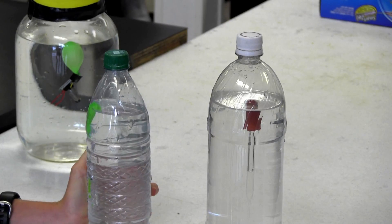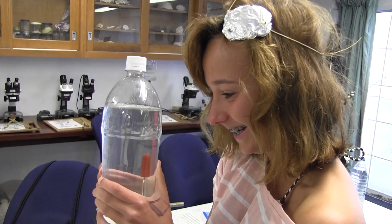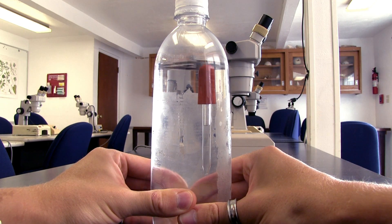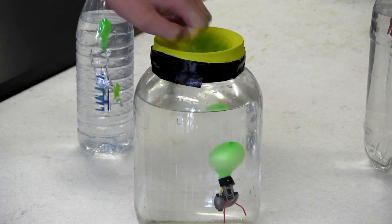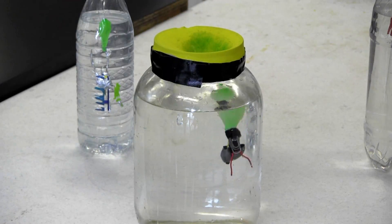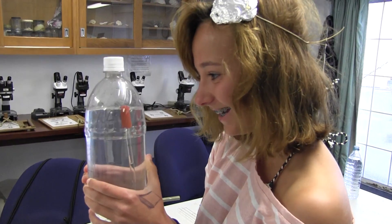We're doing dive science and we've got this Cartesian diver. When you squeeze it, pressure increases and it sinks. The increase in pressure compacts the air inside and makes the air space smaller, making it sink. If you wanted it to be negatively buoyant, you'd have to add more weight. And if you wanted it to really float and be positively buoyant, add more air — more displacement. That's kind of like us with our BCs. So if we want it to sink, we need less volume, and to get less volume, you increase the pressure.